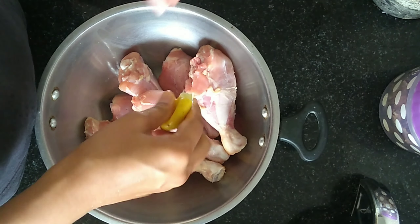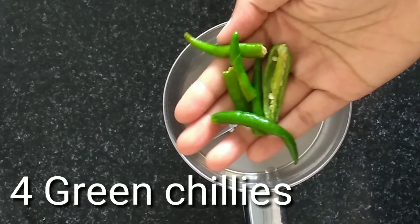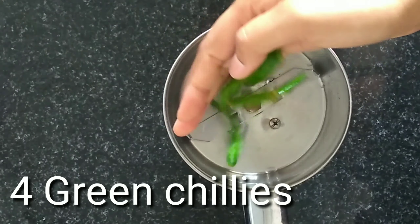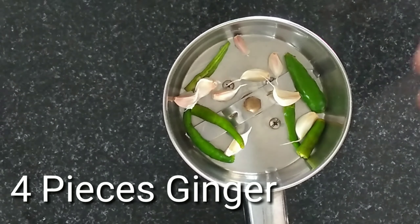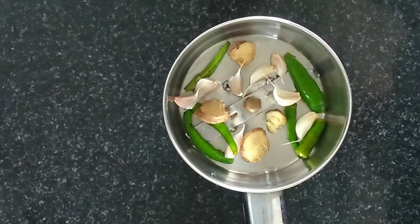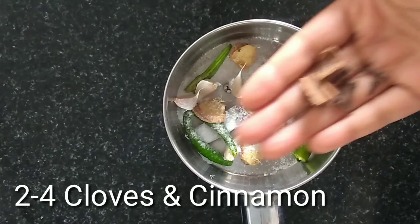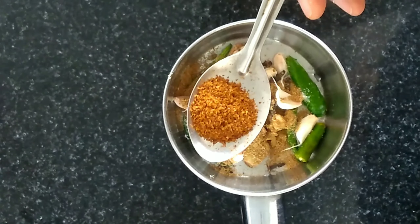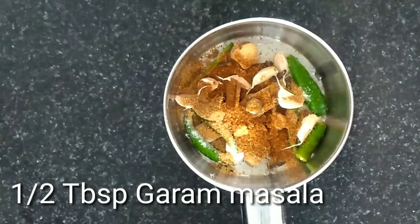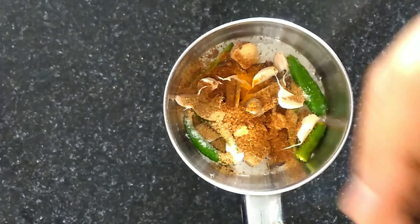I'll add 4 tablespoons lemon juice. With this, I add garlic. I am adding green cheese, about 8 pieces. 1 tbsp salt, 1 tbsp coriander powder, 1 tbsp garam masala, 1 tbsp sugar, and 1 tsp pepper.